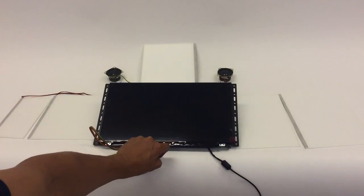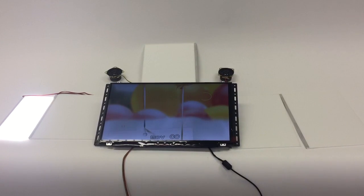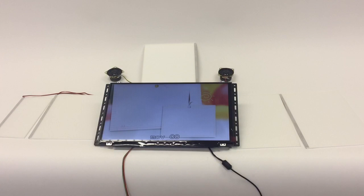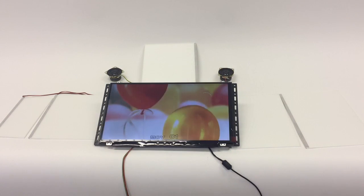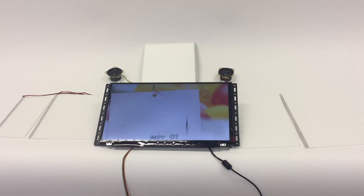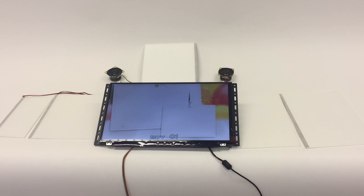When you press the button, it will play movie zero and the first light pad. When finished, it will play movie number one and the second light pad, which can have five light pads.